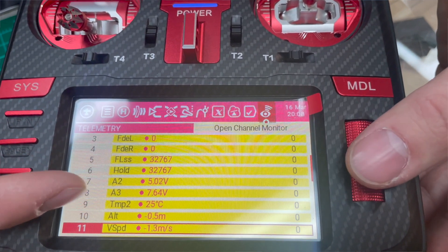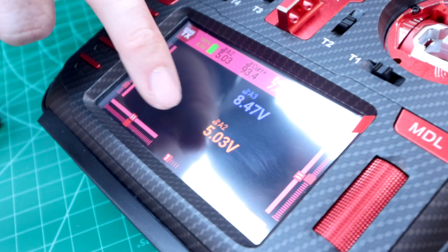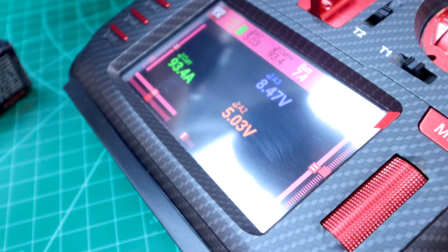These have telemetry and stabilization built into one receiver, and they offer a 7-channel and now a 10-channel version. So basically it went from a ton of different receiver options to less — it's better.